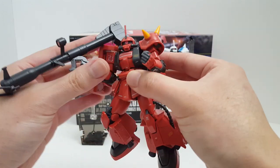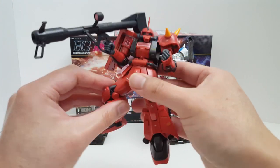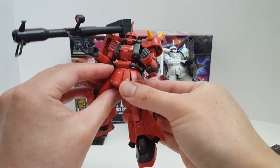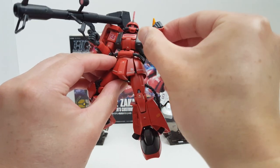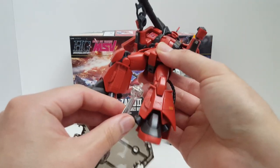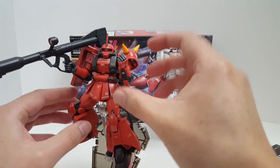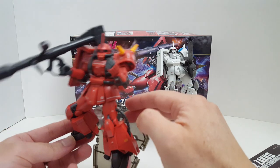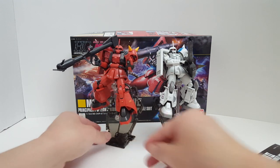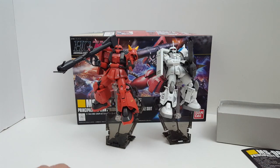It's a nice-looking kit but don't expect too much out of the articulation. If you want something with better articulation, probably go for the Real Grade. I'm only getting this one because I want to have Johnny Ridden next to my Shin Matsunaga — I want to complete my Ace Pilot collection. I'm hoping one day they'll make a Rambal Ral blue Zaku 2, so I can make jokes about it. Anyway, that's pretty much it for this review — let me know what you guys think, thanks for watching.